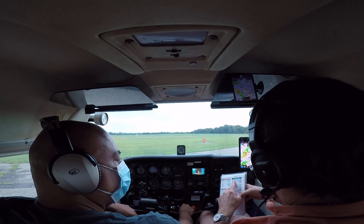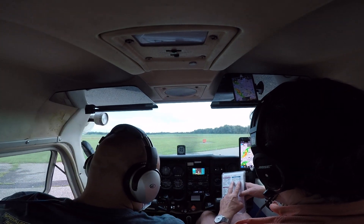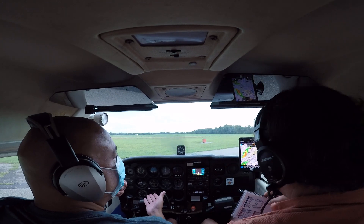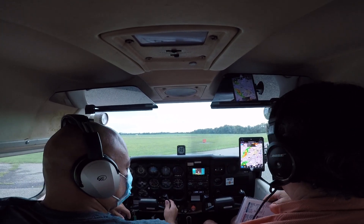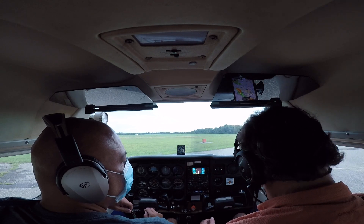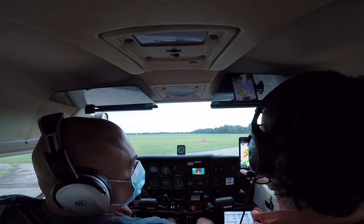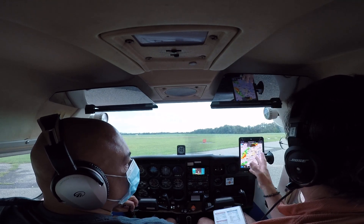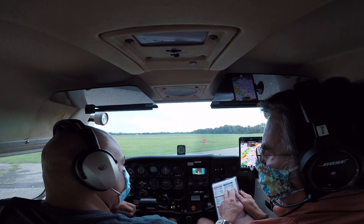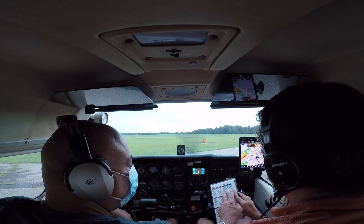Engine run-up done, parking brake set, cabin doors closed. I'll keep my window open until we're ready. Elevator trim is set for takeoff, flight controls checked — I'm going to move my seat back one notch. I ordered a yoke mount a week ago and it still hasn't arrived. Flight controls free and correct, fuel quantity tanks look full — you checked it after he filled it, and I topped it off. Mixture full rich.